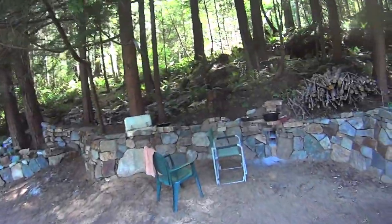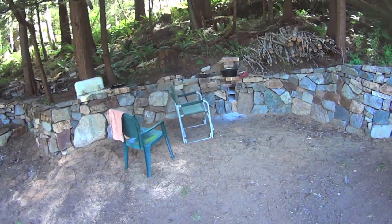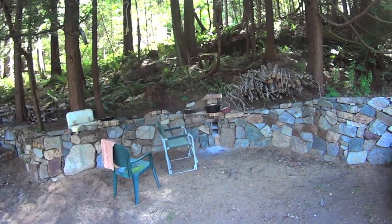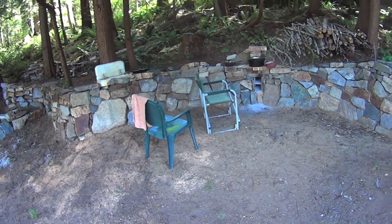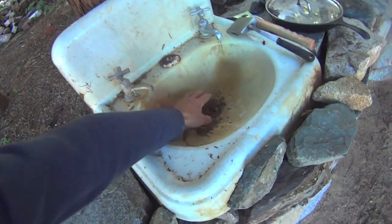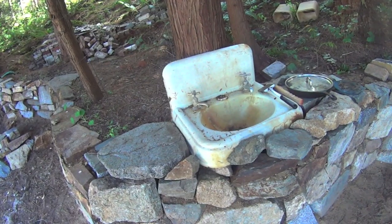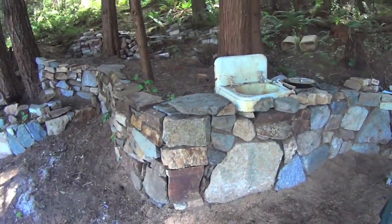I'm going to show you my outdoor — the beginning stages of my outdoor kitchen. I'm going to have a covered area here, a picnic table. I got to make up some fur I milled up, some three inch boards and go towards that. I salvaged this old cast iron sink and it's not hooked up yet, but I'm going to run a line over to the main line over there and have that set up.